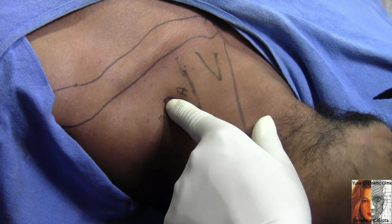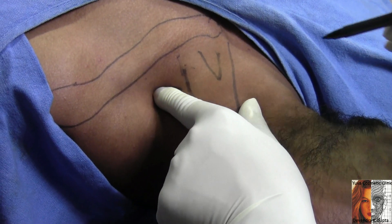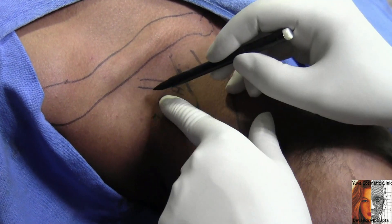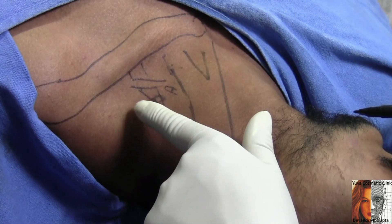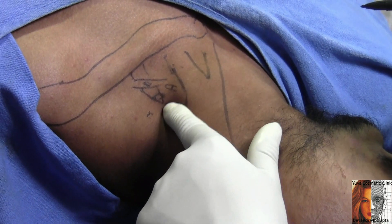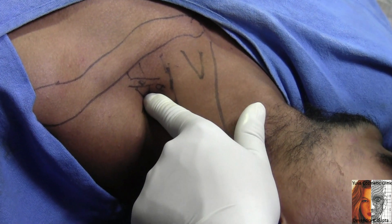Now I am moving my finger a little down. I can palpate the inferior belly of the omohyoid. This interscalene cleft is divided into two: the cleft above the omohyoid and the cleft below the omohyoid. This circle I have marked in the interscalene groove is through which I will insert the needle to block the brachial plexus.